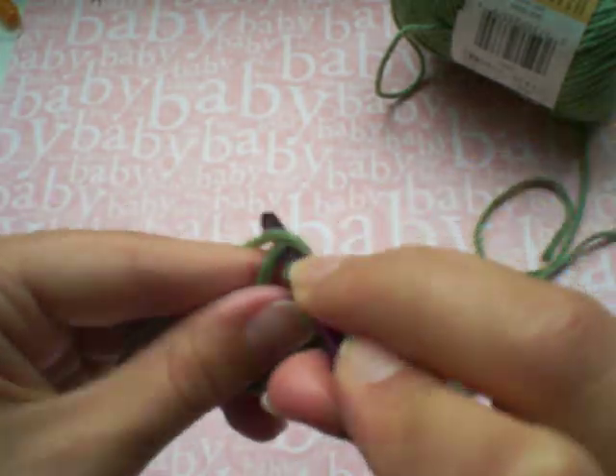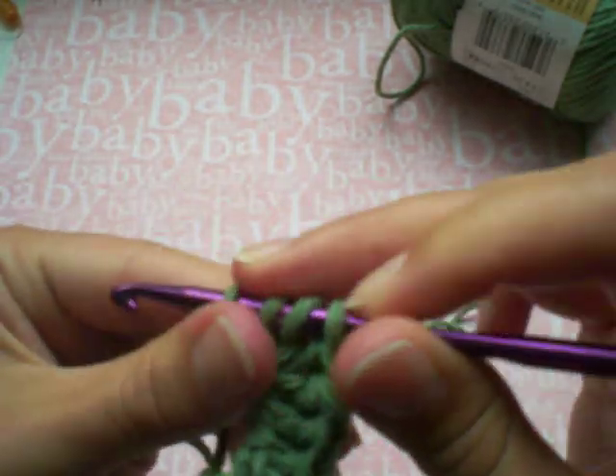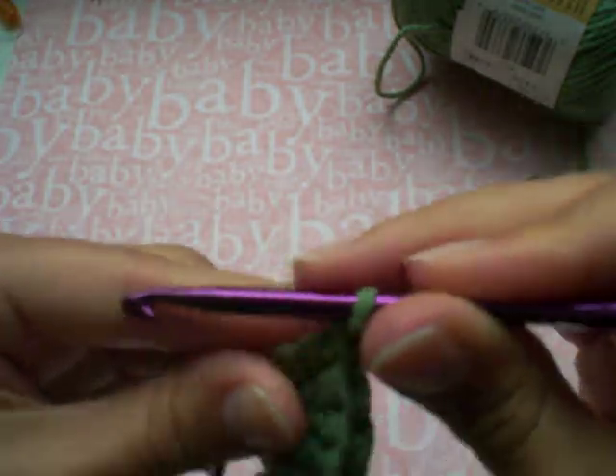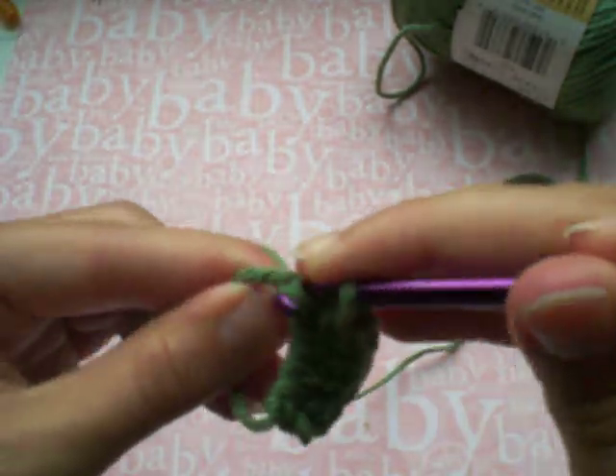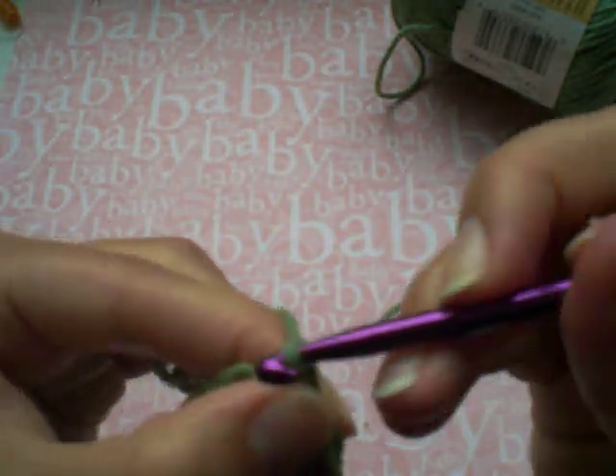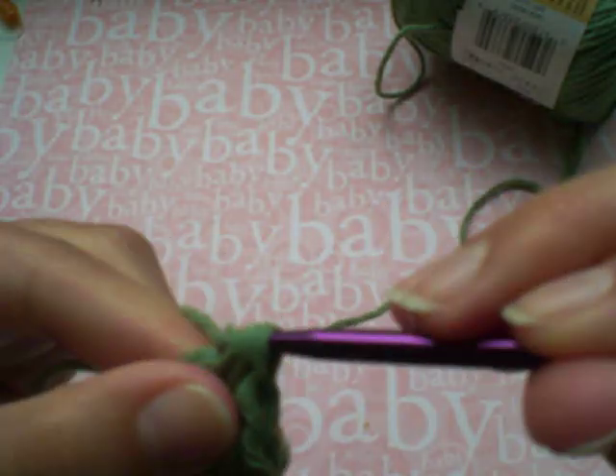This way, with the magic circle, you'll be able to pull the tail end of your thread and it just closes up the circle and makes that little hole disappear. So it's a nice neat top for a hat or whatever else you're crocheting.